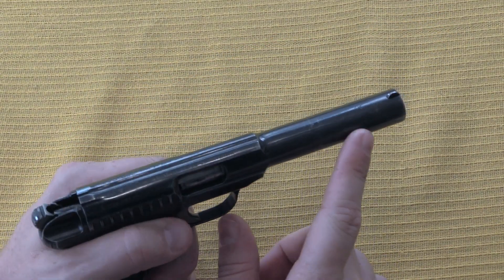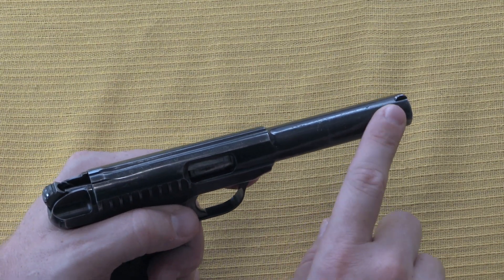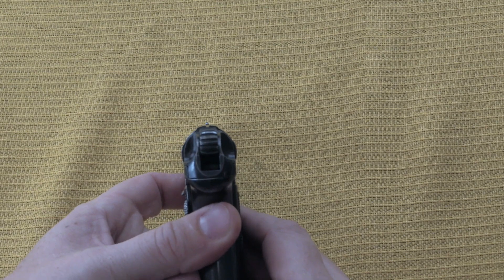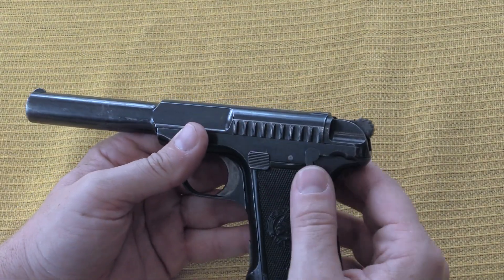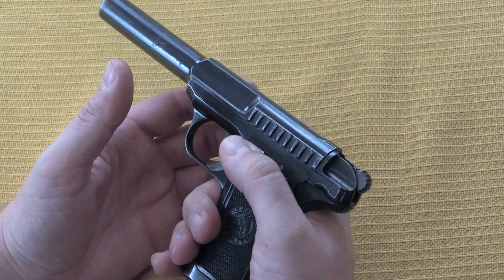The longer barrel gives a little bit more ballistic efficacy to the .380 cartridge, and it also gives you a little bit longer sight picture. The sight picture on this pistol is not super fantastic, but kind of standard for the time. And your thumb safety is well located for a right-handed shooter, as is your slide release.